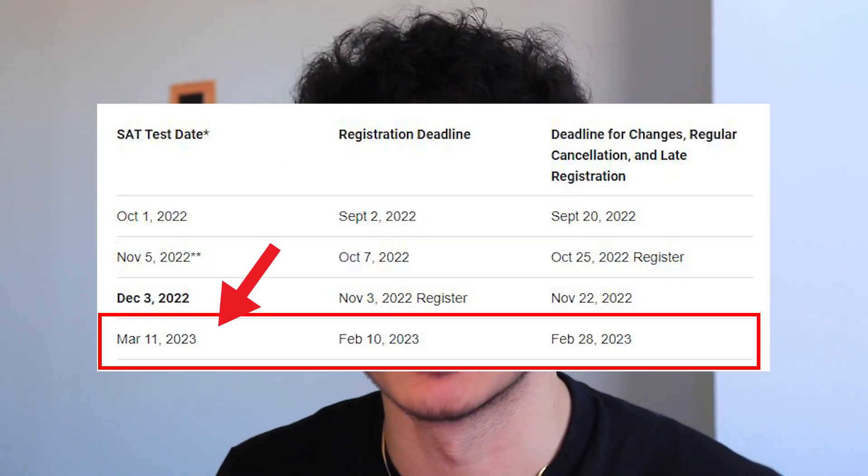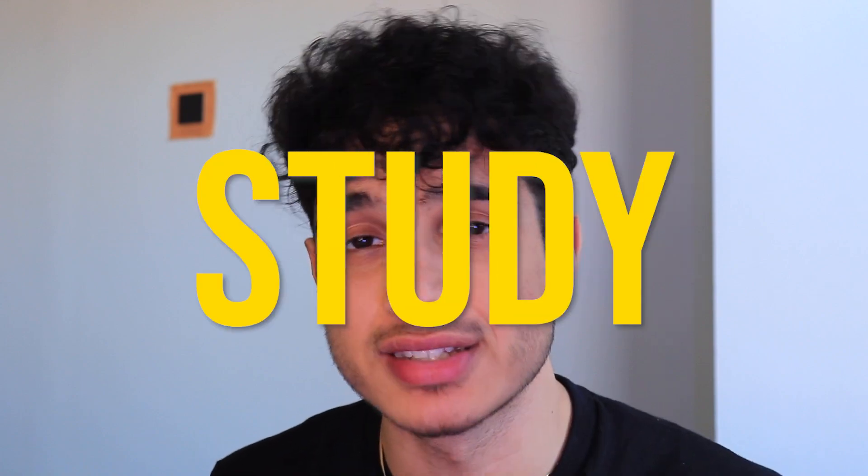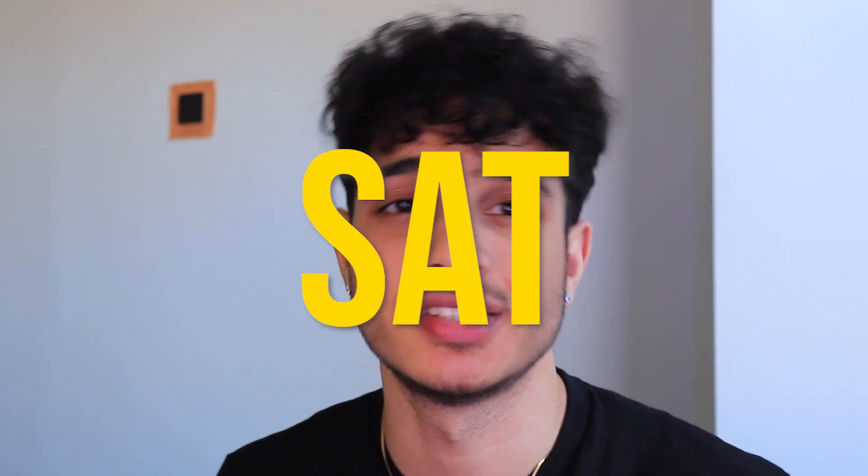The March Digital SAT is fast approaching and I know you guys want to get 1600 on it. So let's talk about the best study routine for the digital March SAT that you guys can follow so you get the score you want. To get right into the video, let's talk about the first tip.